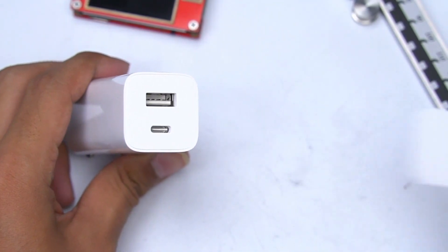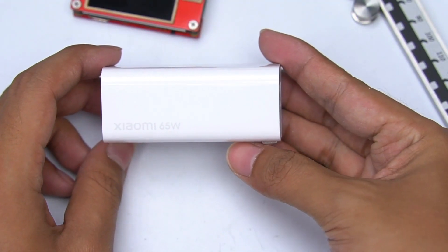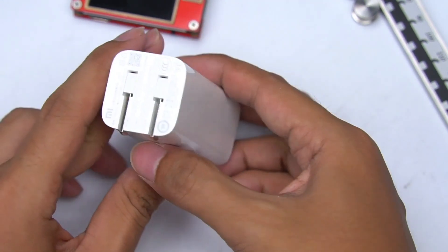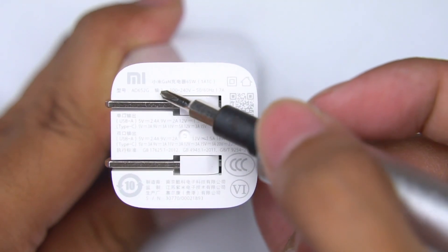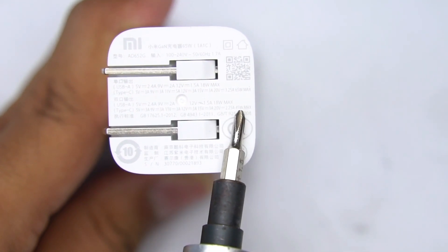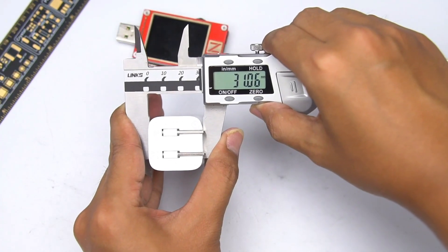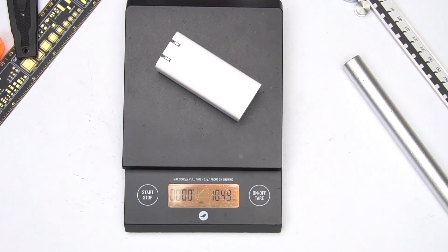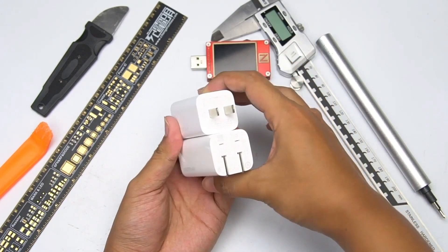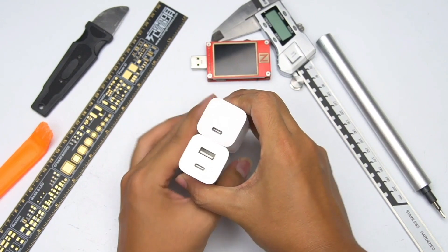Now let's look at the charger — it looks like a white lipstick. The front has USB-C and USB-A output, and the back has the foldable pin. Looking at the specification on the bottom, it's almost the same as what we saw on the back of the box. The size is 71mm × 31mm × 31mm, and the weight is 104g. Compared with the previous generation, the thickness is the same, but the new model is a little bit longer — the foldable pins and USB-A port will obviously take up more space.